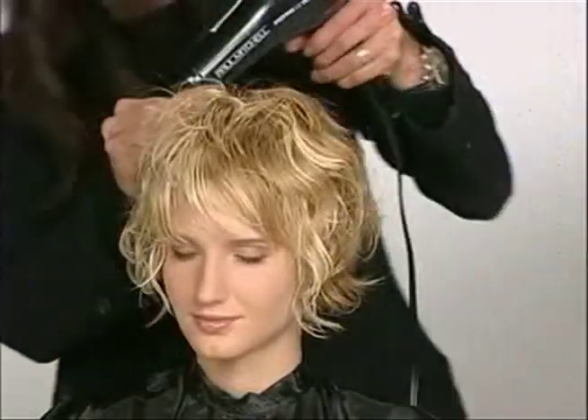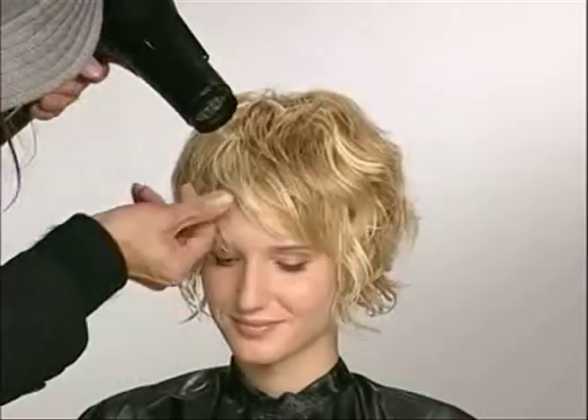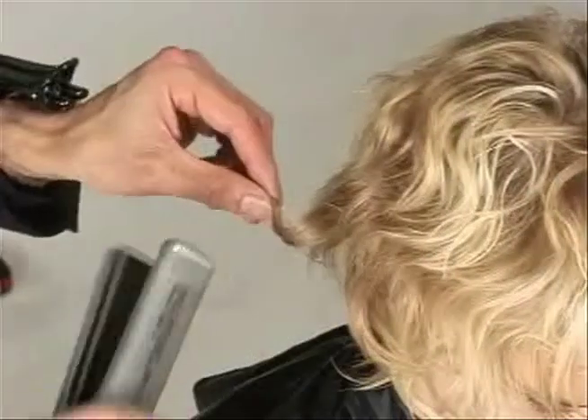Once the hair gets dry with the diffuser, then you can start to break it up a little bit. If the hair is still wet and you try to break it up, it's just going to go fuzzier. So if I don't want fuzz, I have to wait until it's dry to break it up.